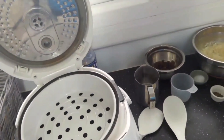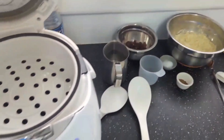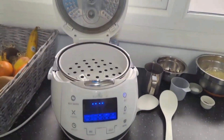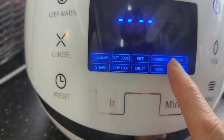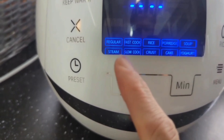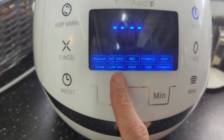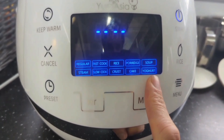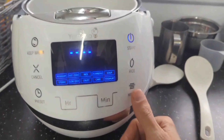Here we go, we have some rice to make. I've prepared everything — let me show you how I make rice. You can make rice in different formats: porridge, soup, steam food, slow cook, rice with crust, cake, and even yogurt. It's amazing how many things it does and it's very easy to use.